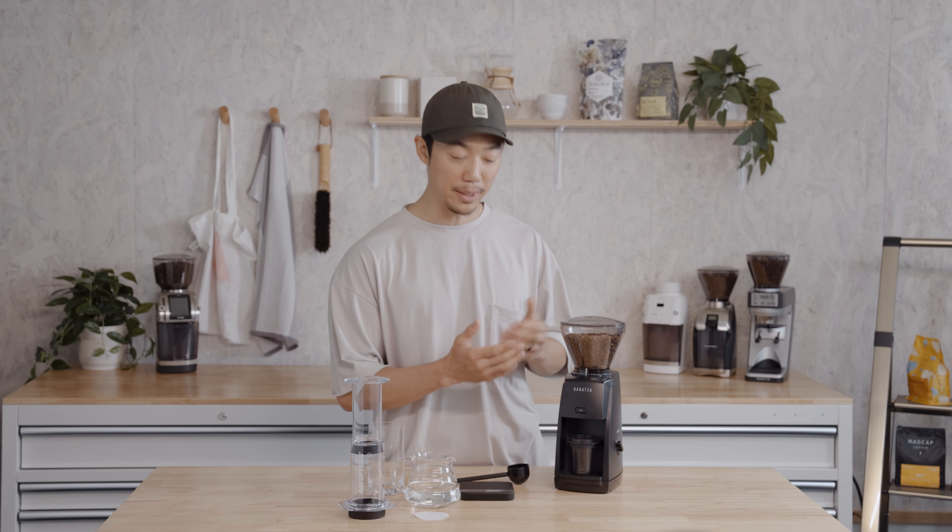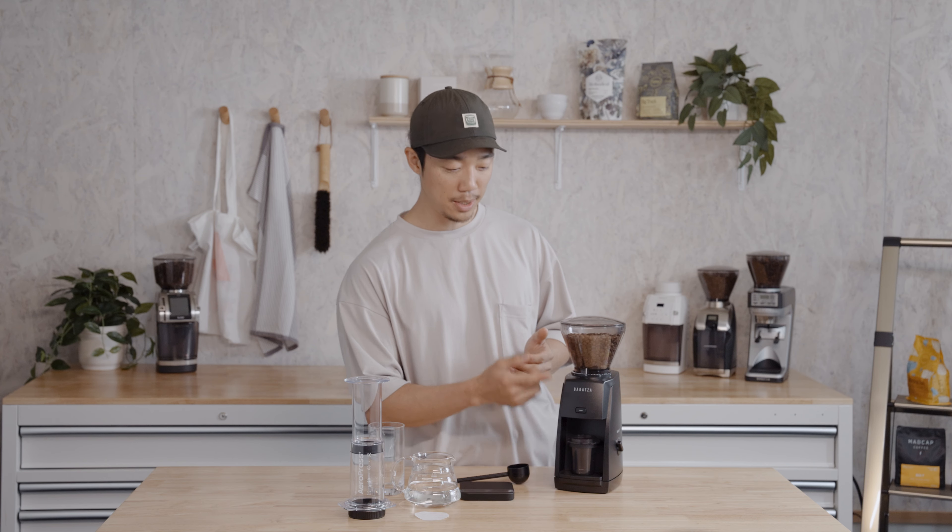On the Encore ESP, I'm grinding at about setting 20. I know on cold brew you usually go a little bit coarser, but because we're trying to speed up the extraction time, we're going to grind a little bit finer today.